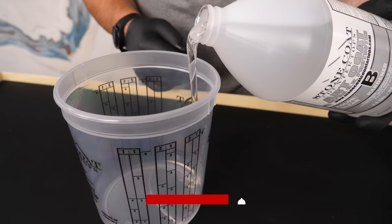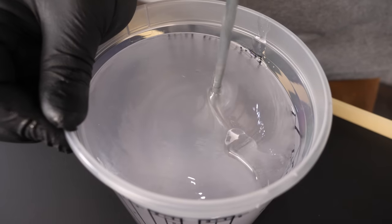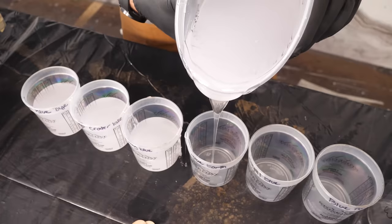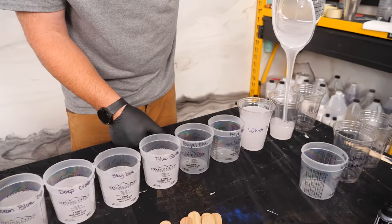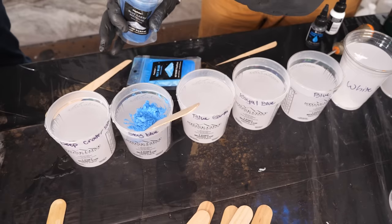Step one: I'm going to mix up some Stone Coat Epoxy at a one-to-one ratio for about two minutes with a paddle mixer and a drill. As soon as we're mixed up, I'll divide the colors into separate mixing cups. I'm properly prepared and I have all my cups laid out — I marked what color's going in each one. As soon as we mix, we're on the clock.